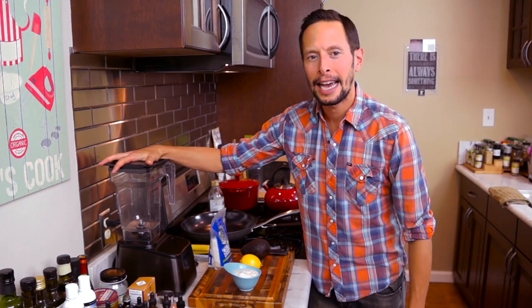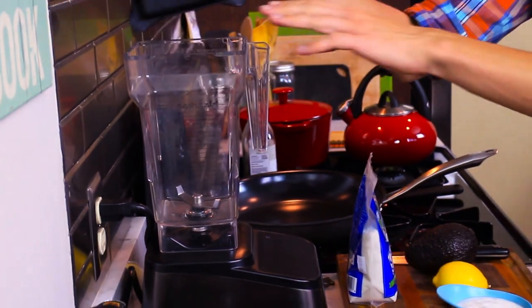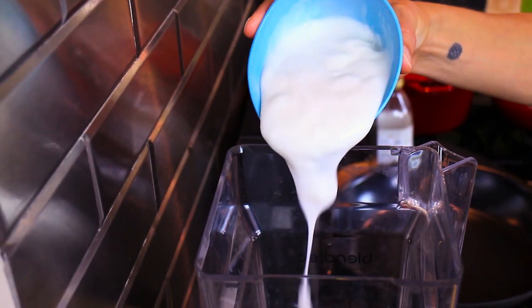Right here we've got our handy-dandy Blendtec blender. Any blender will do because this is very easy and only has four ingredients for our dressing. To your blender add about a cup of coconut yogurt, and if there's extra coconut yogurt just take care of it.